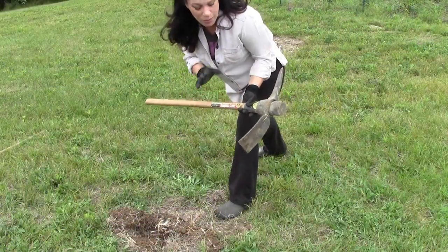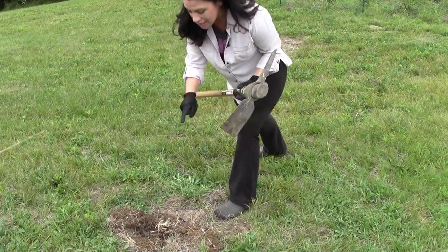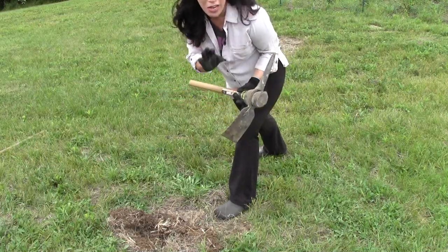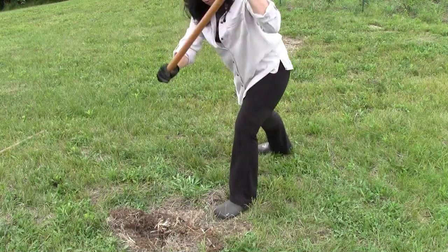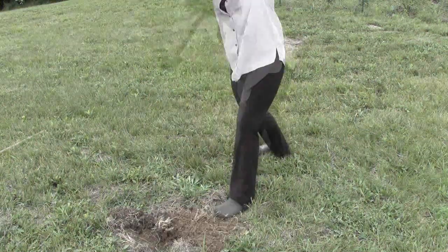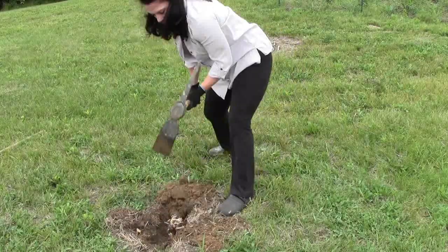I'm guessing you won't have to do this, but I've grabbed a pickaxe because I need to get these roots out of the way — they're going to interfere with me being able to level off the surface. So here we go to try to get these out. There we go.